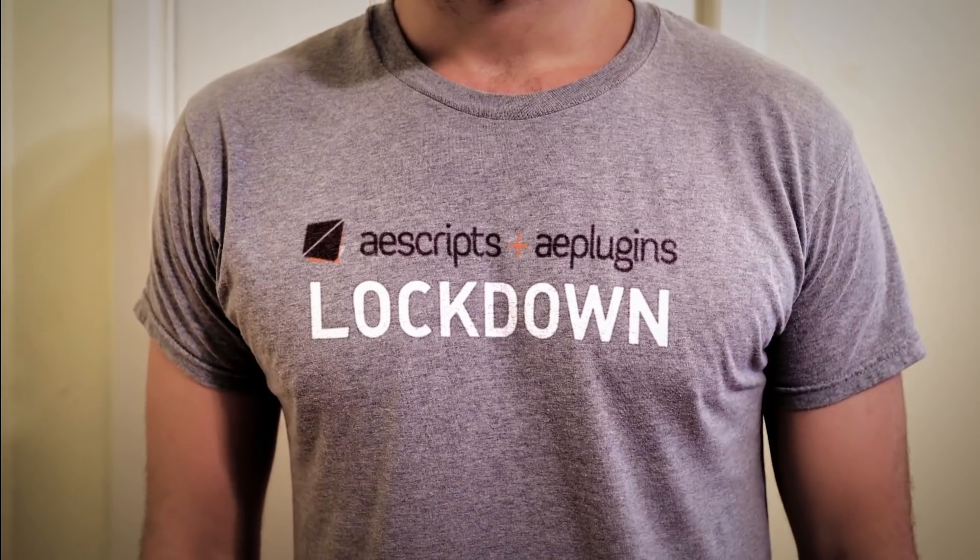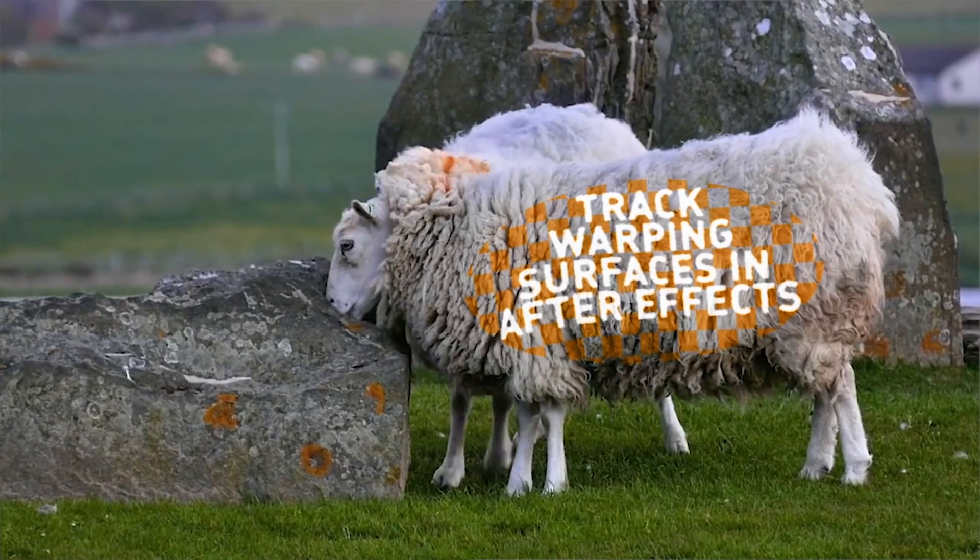Introducing LockDown, a new plugin from AScripts.com that lets you track warping surfaces in After Effects.